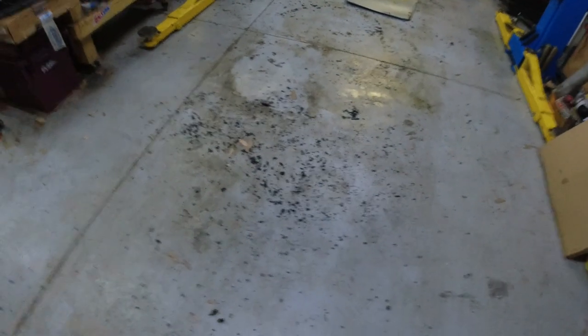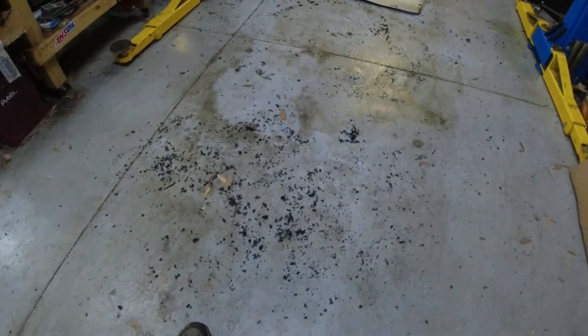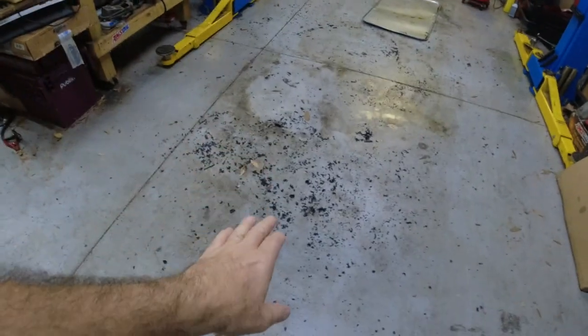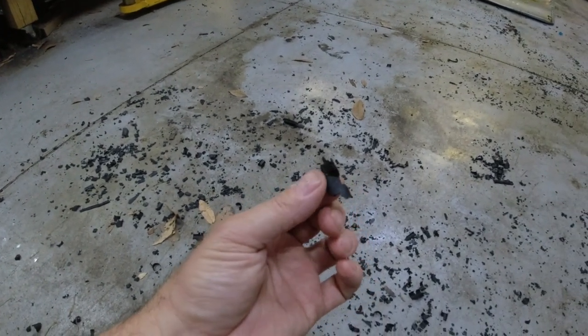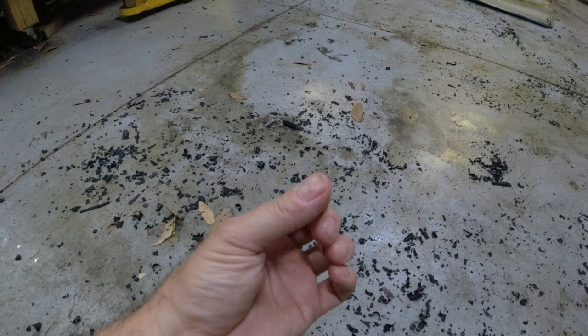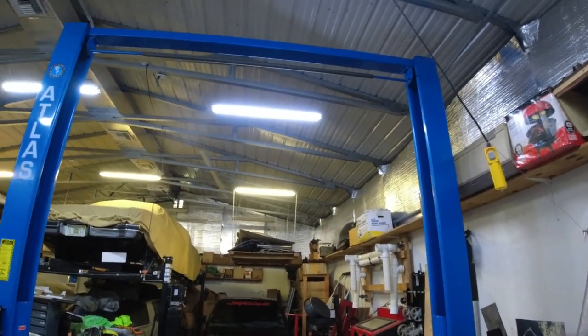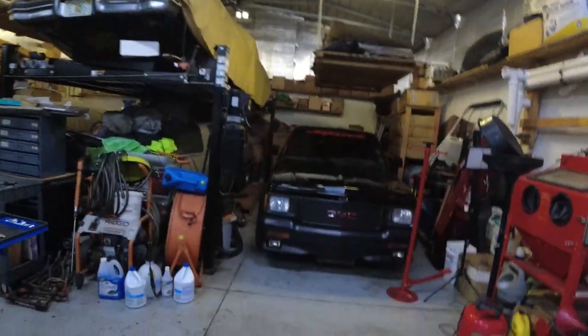I'll show you the mess. I already took the lines out — I had to get it done quick because I want to get the lift back up and running. All this black stuff is the rubber hose that was around the metal stainless steel line, and it's just crumbling. It deteriorated — the whole thing deteriorated. I thought it was just the top part that was dry rotted, but as soon as I started pulling it out, it just all came apart.